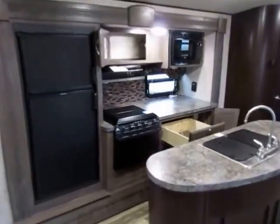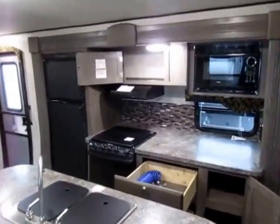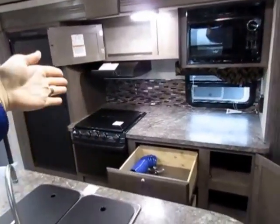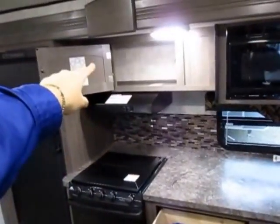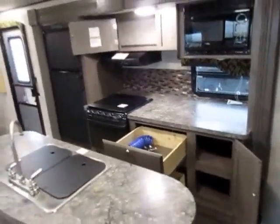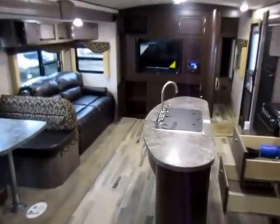Their kitchen slide-out is a bit wider than average. Usually in most travel trailers the microwave is mounted directly above the oven and that's all that slides out. Here they extended it — you get three to four extra feet of countertop space plus an extra overhead cabinet, which is a godsend in any camper, not to mention all the extra storage below. The slide is both deeper on one side and longer on the other, which is why the interior really opens up when you step inside.